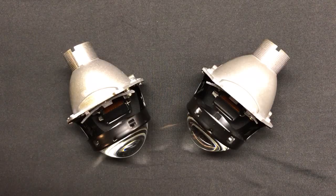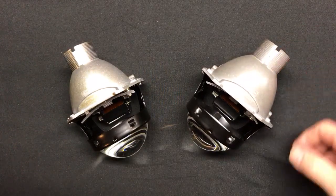Hey guys, we're back. It's Tom from HIDprojectors.com, and this is our D2S projector shootout, where we are reviewing the top 9 projectors. If you guys are just joining us now, we're up to number 2, and you can probably tell which one this is.